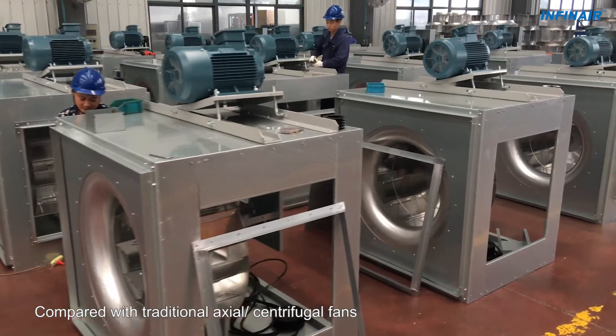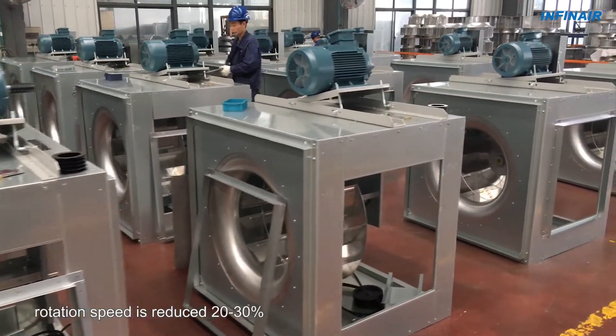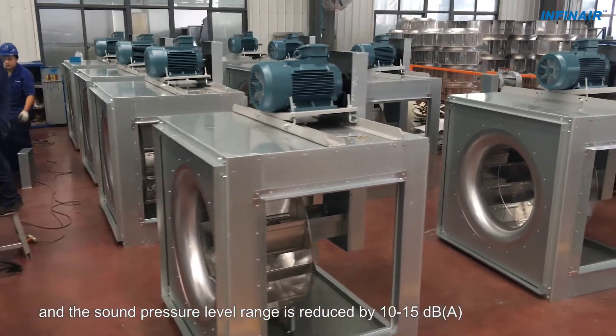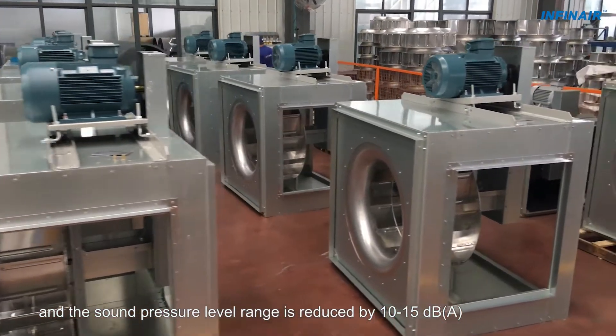Compared with traditional axial-centrifugal fans, rotation speed is reduced 20–30% and the sound pressure level range is reduced by 10–15 dB A.